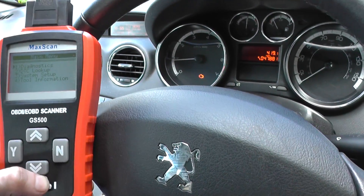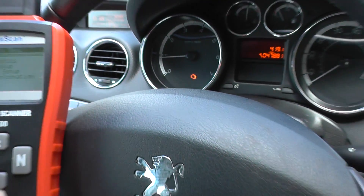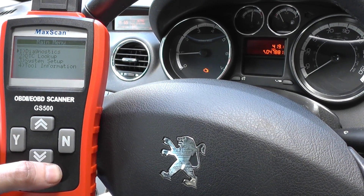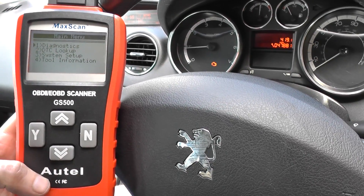Hi guys, right now we're in a Peugeot vehicle. We have the engine warning light showing on our dashboard. We're using the Autel GS500 to diagnose this fault. It is an excellent scan tool for any engine faults and it's very easy to use, as I'm going to show you now.